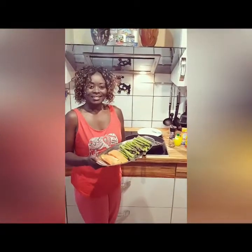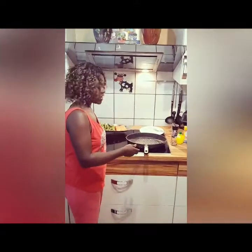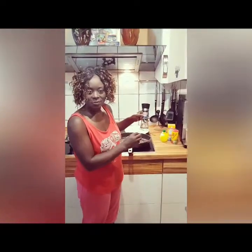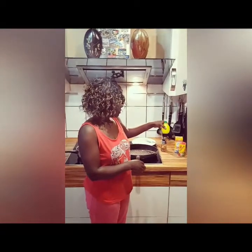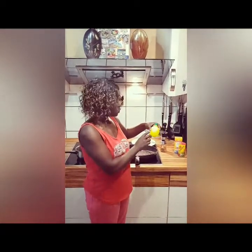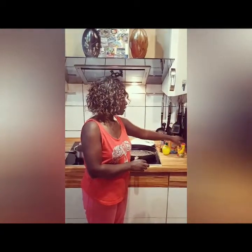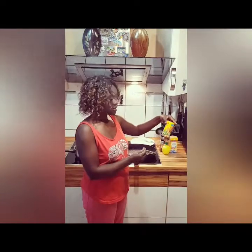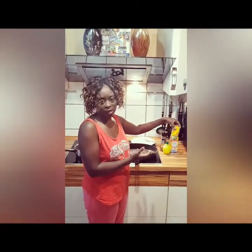Let's get started! I'll show you very quickly the ingredients we need: some chili pepper, spices according to your wish, lemon juice — and because I don't have a fresh lemon I'm going to use bottled lemon juice — then we need salt, and some fondue spice. This is a general spice that you can use for everything.